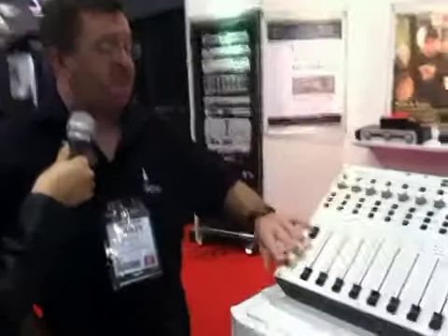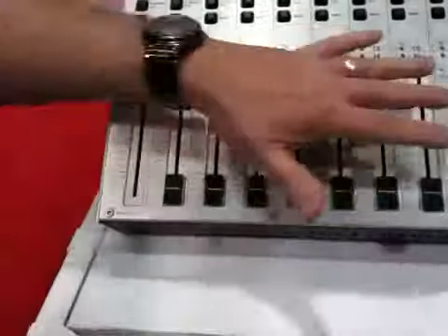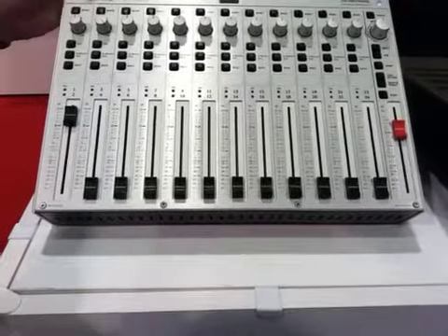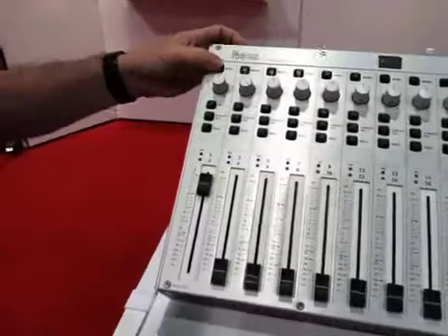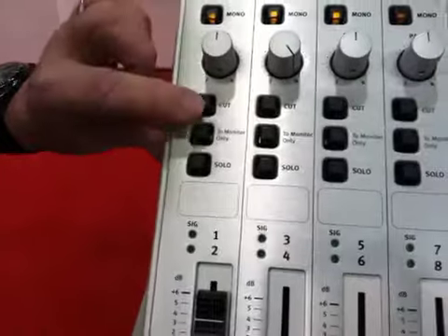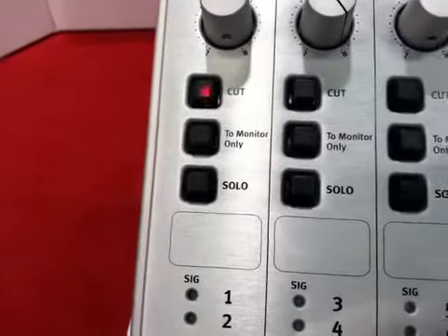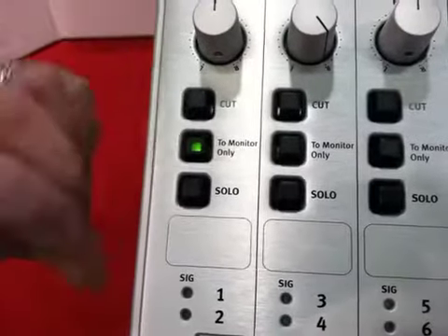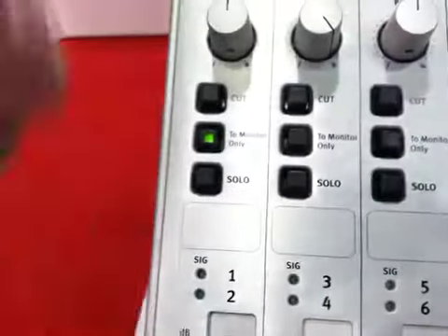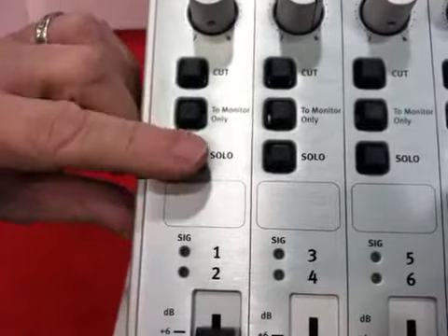The way it works is you can take any channel — they're all stereo. As you can see, this is two channel, three and four. So you've got 12 faders that are stereo. You can take any channel and pop it into mono if you want. If you pop it into mono, you have three choices: you can cut it and take it completely out of the signal path, or you can send it to monitor only and it'll go to the monitor master output, or send it to the record out. And of course, a solo.